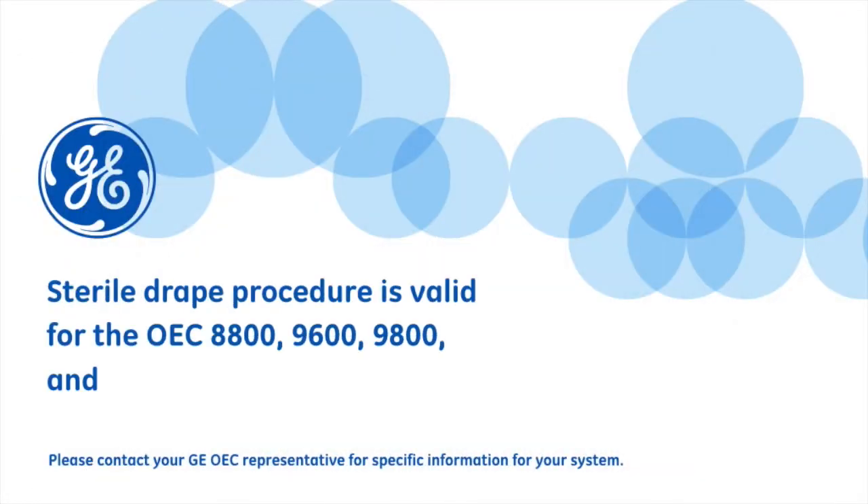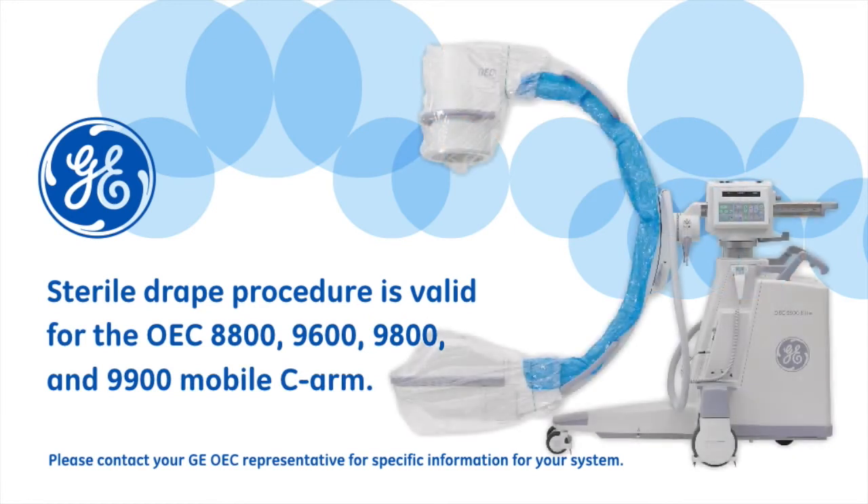If you have any questions, please consult your operator's manual or contact your local OEC clinical imaging specialist.